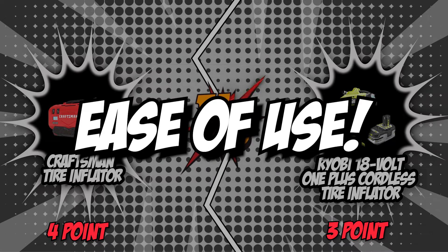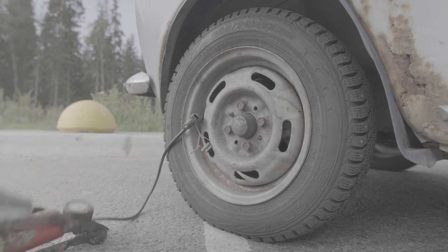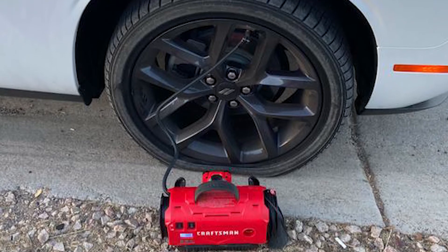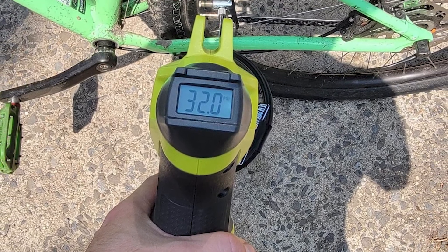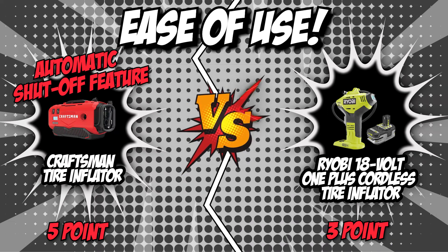The sixth and final category is ease of use. You won't want to spend an extended amount of time filling your car's tires with air, and an easier inflation process lets you save more time and energy. Craftsman allows you to simply plug the inflator into your tire valve, set the needed pressure, and it will do all the work for you — the unit automatically shuts off once the set pressure is reached. Ryobi is also easy to use, except you'll have to squeeze the trigger to get the air flowing until optimal pressure is reached, then release the trigger and remove the inflator. Craftsman has a clear advantage with its automatic shutoff feature, making this round end with Craftsman as the victor.